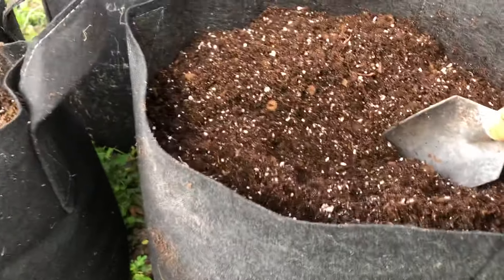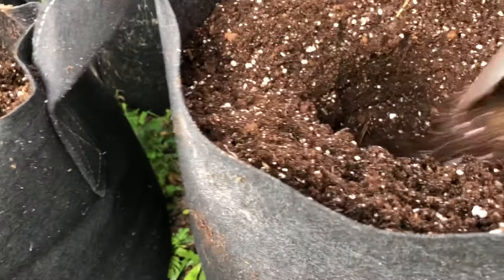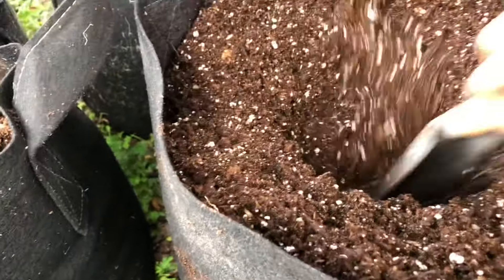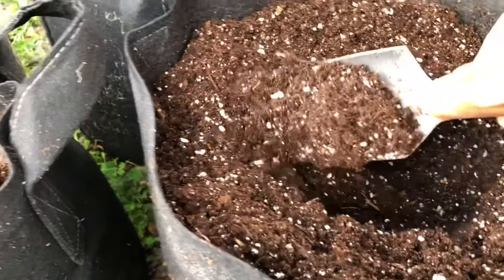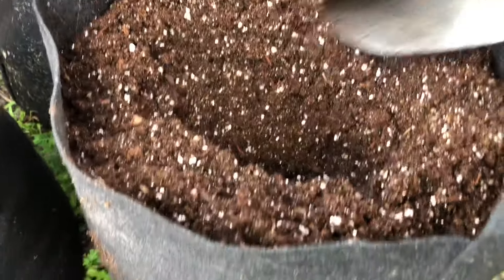Once that's done, I'm going to dig a pretty deep hole because I want to plant my tomato seedlings very deep in the soil.